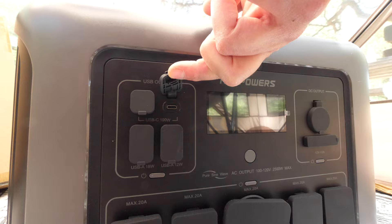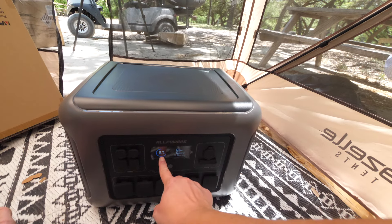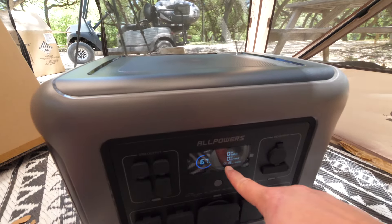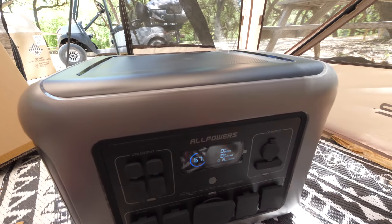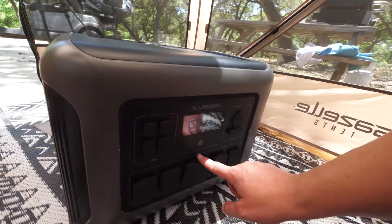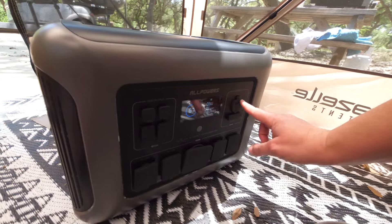We also have two USB-C ports, which are the newer ones. There's an input and output display showing the percentage on screen, and it claims 15 days of runtime — I don't know about that. To turn on the different areas, you don't hold it down; you just simply press it. It's a really easy on and off.